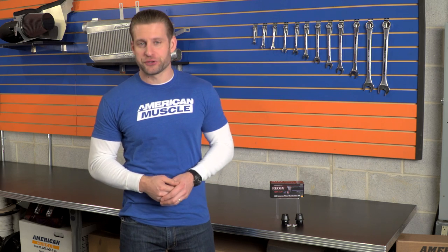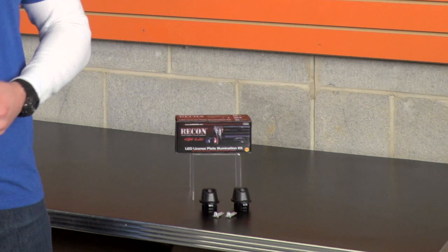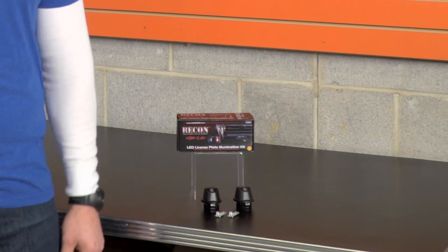Secondly, the LEDs are going to last roughly 40 to 50 times longer than a traditional incandescent bulb, or 50,000 hours. So essentially, you might be paying a little bit more for these up front, but they should last you the life of your truck.